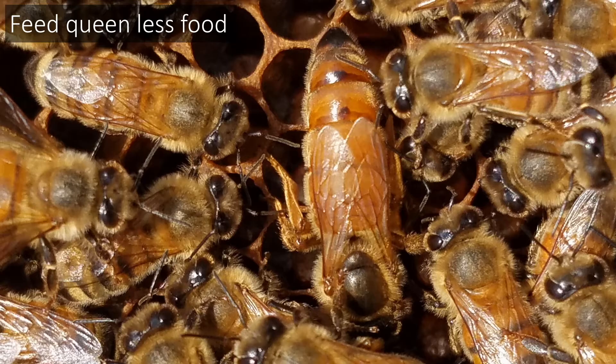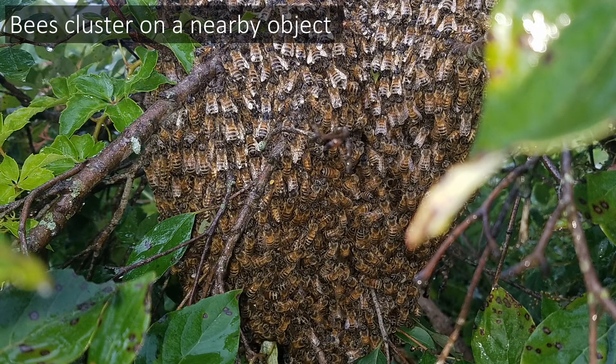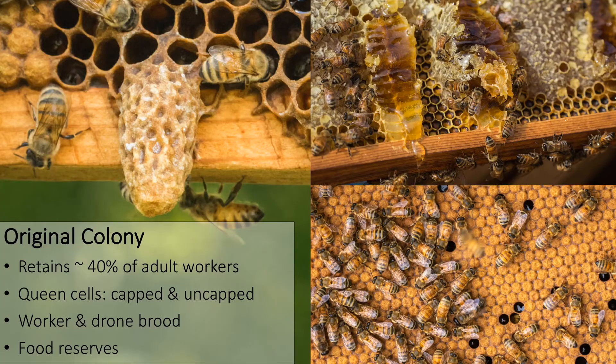Several days prior to swarming, these workers will engorge with honey to ensure sufficient food reserves while in transit. The swarm issues during the warmer hours of the day. About 60 to 70 percent of workers and the queen leave en masse from the entrance and cluster on a nearby object, for example a branch. This cluster can remain anywhere from a few minutes to a few days, while scout bees search the area to find a suitable cavity to establish a new nest. It is common for previous nests to become reoccupied. The original colony retains about 30 to 40 percent of workers, along with capped and uncapped queen cells, brood, and food reserves, including pollen and honey.